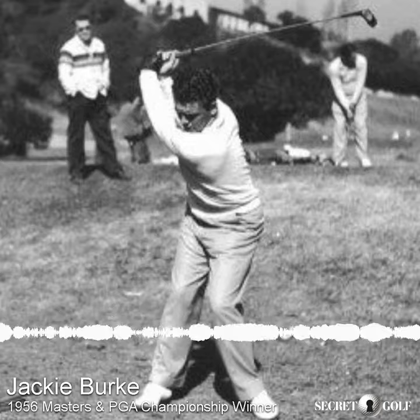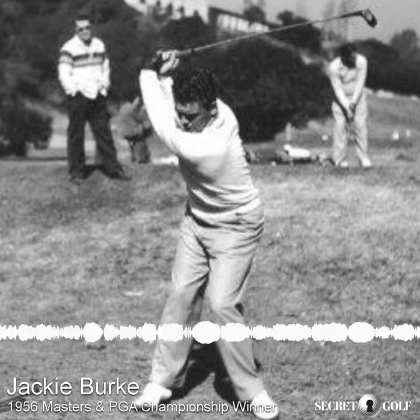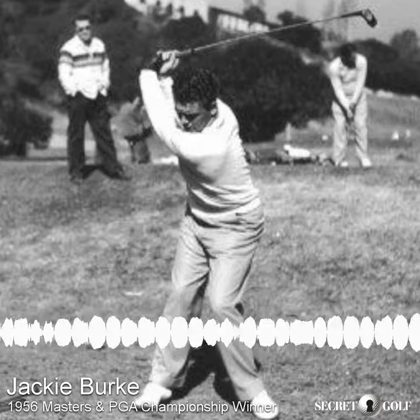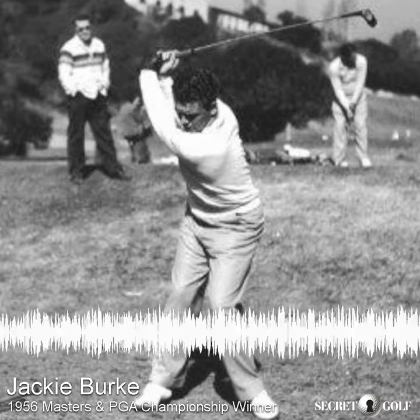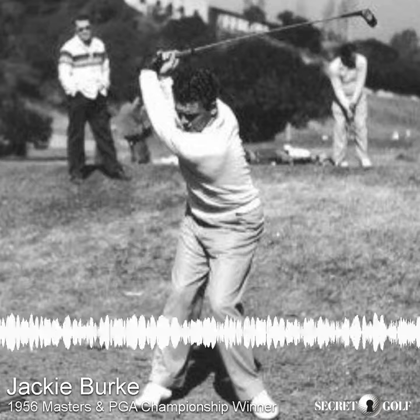Now what I've done, and what I ask everyone, is take their two eyes and put them in the head of this club. Take your two eyes and put them in the head of that Ben Hogan driver, and point those eyes down there. My eyes — I don't want these eyes aiming anything in golf. I want to be aiming this down there.